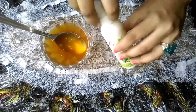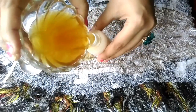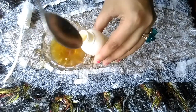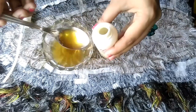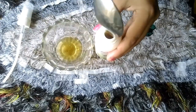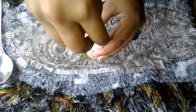Now pour the green tea mixture into the empty spray bottle and shake it really well before you use it.